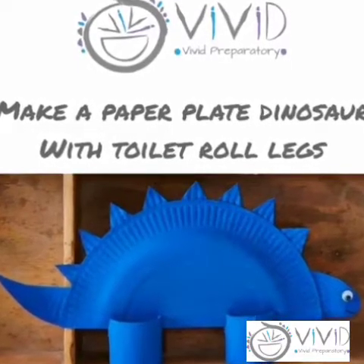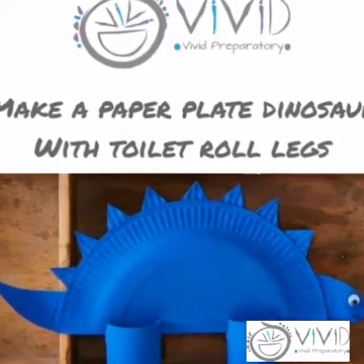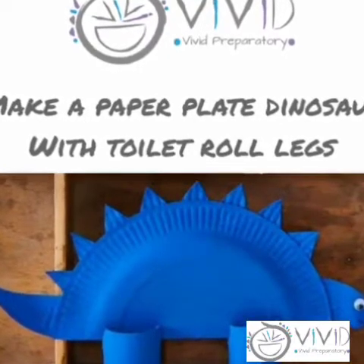Hi girls and boys, today we are making a dinosaur using a paper plate and toilet paper rolls.